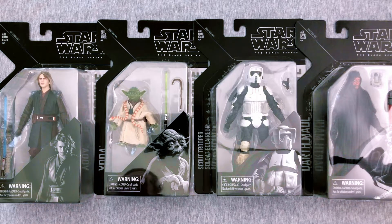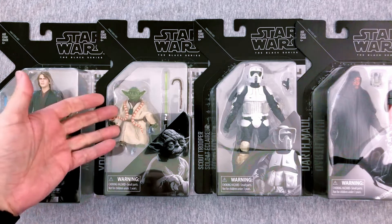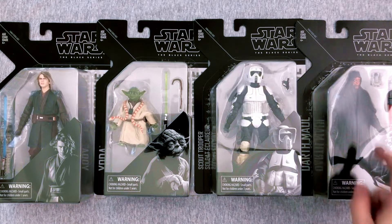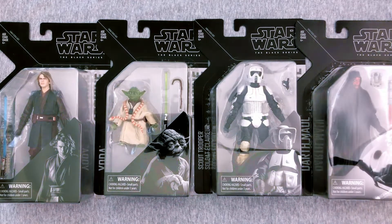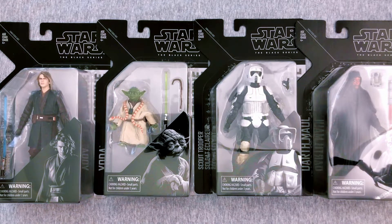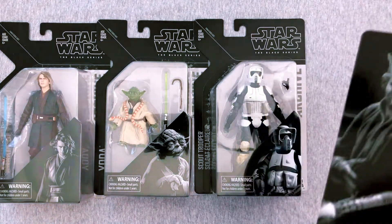Today we are here to open up the Episode 3 Anakin Skywalker, we have Empire Strikes Back Yoda — even though they give him a lightsaber, I guess that's cool — we get our Return of the Jedi Biker Scout, and we get our Phantom Menace Darth Maul with the cloak and everything. I think that cloak even comes off, and the lightsaber splits — that's going to be so cool. Since we have 4 of them, let's get in here and see what we think.